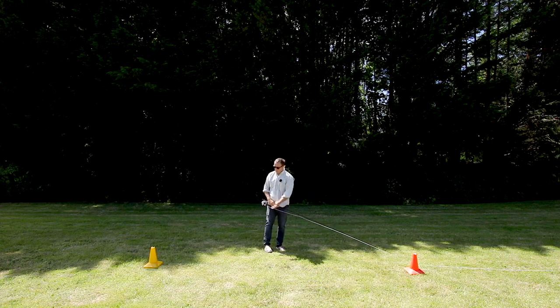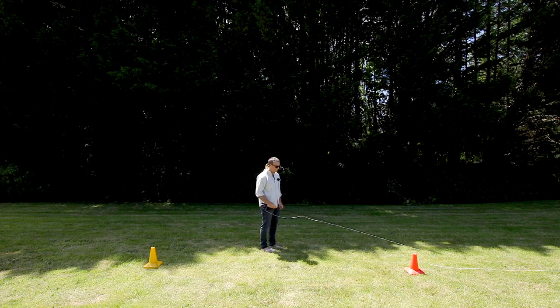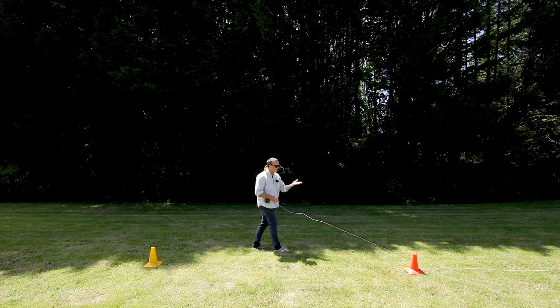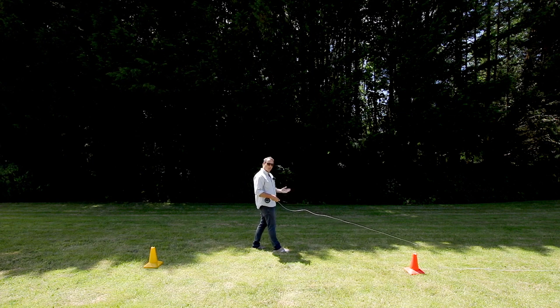Here we are — forecast cone, back cast cone, triangle method. I'm going to use close stance for this one. Here we are, no slack, everything's perfect, everything's set up nicely. There's no slack in the line, we're going to do a nice peeling smooth lift, we're going to make a nice high back cast, but then we're going to break the wrist and see what that does.